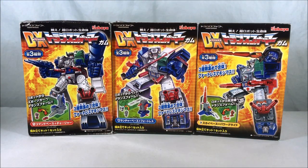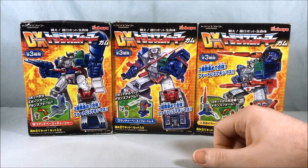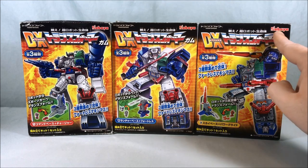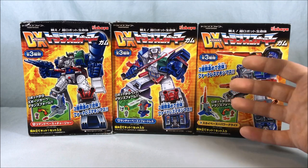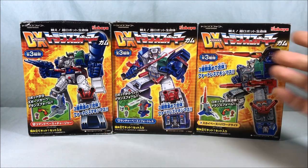Hello everyone and welcome to Long's Toys. Today we're taking a look at the DX Transformer Gum set for Fortress Maximus. Basically what these are, there's a company called Kabaya that makes these. They're very similar to like Mini Pla that Bandai does for Sentai, but they're for various Transformer figures.